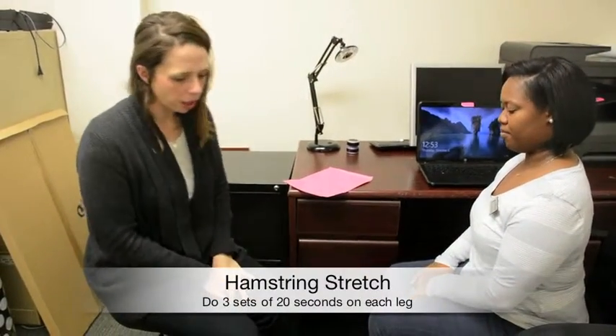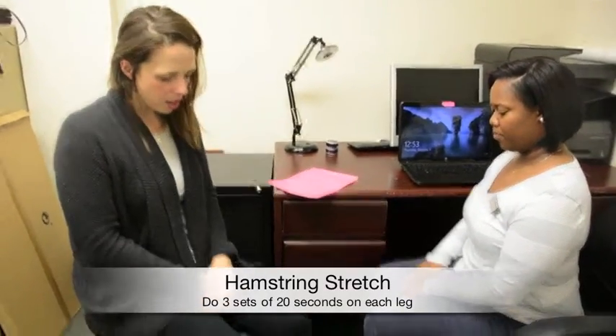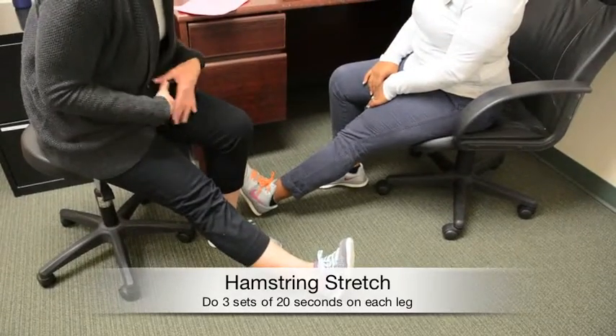The next thing I'm going to show is a hamstring stretch. All you have to do is come to the front of your chair, extend your leg, bring your toe towards you, and slightly lean over.